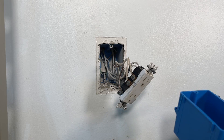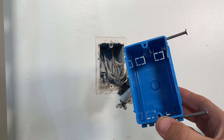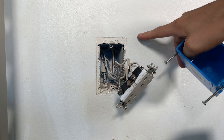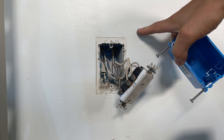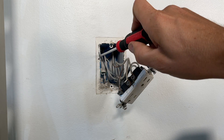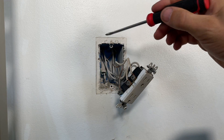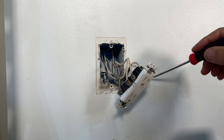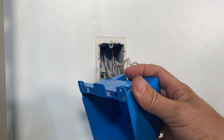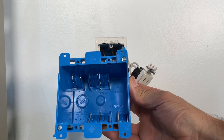For most of us, depending on how old the install is, you're most likely dealing with what's called a new work box. It's going to be fastened to either the left-hand side or right-hand side with nails going into a stud. You can sometimes see through the box — here I can see a stud on the left-hand side, so it's fastened there. That means I'm going to extend this direction using an old work box, which inserts into the hole and when you tighten it, arms come up and pull it into the drywall.